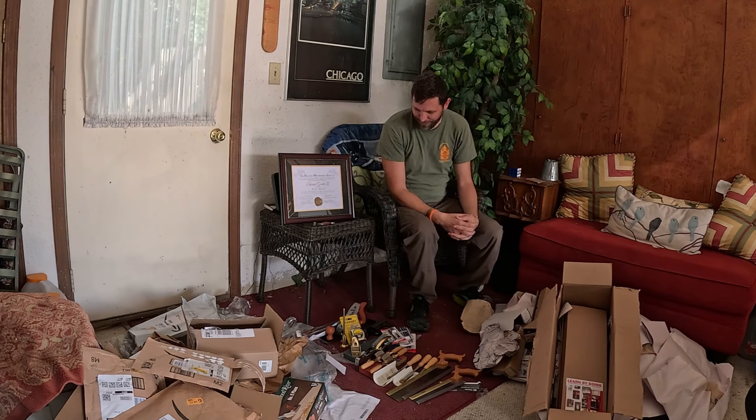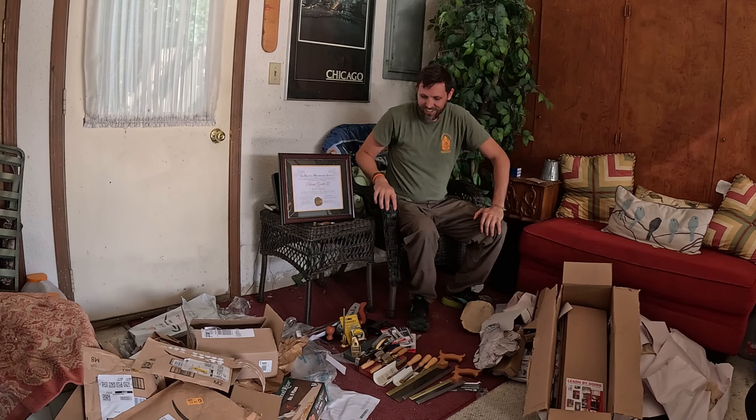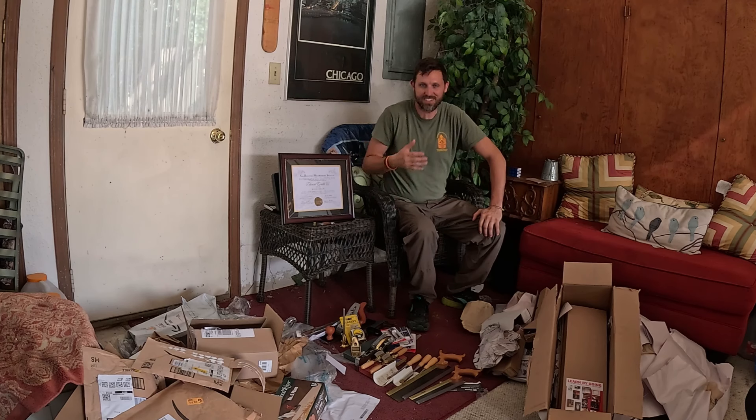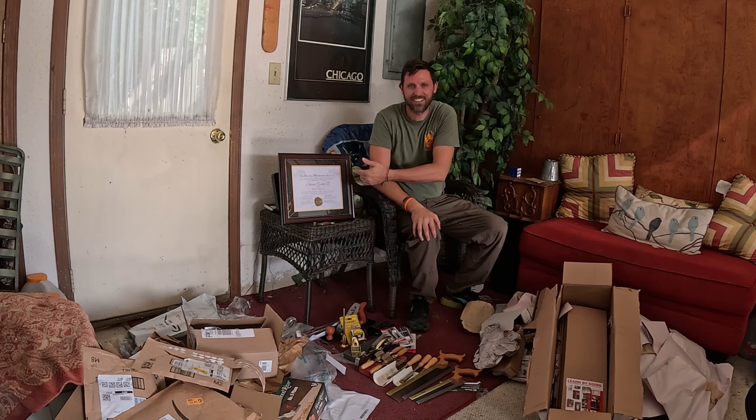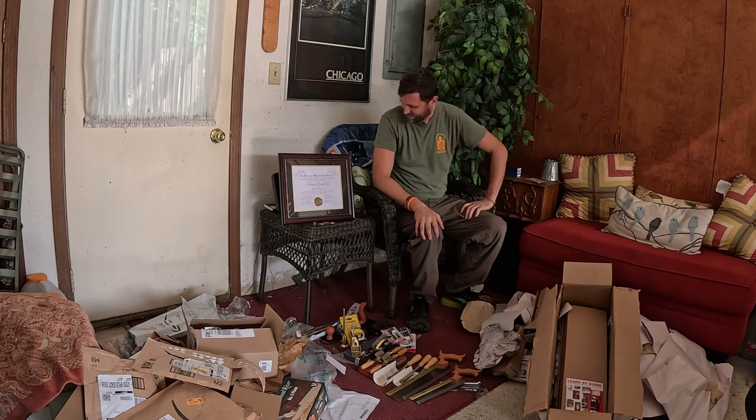That's it for this week, guys. Thanks for watching. The VA finally sent me my tools after graduating last month.